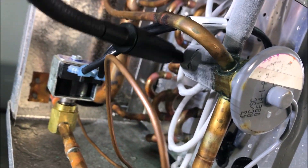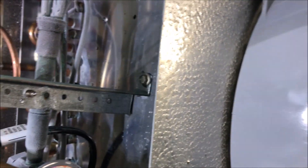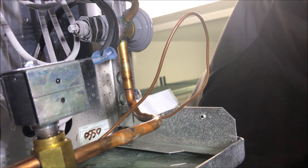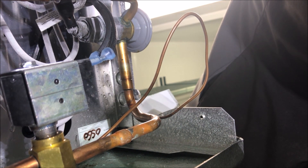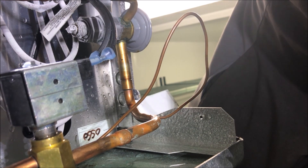Let's check this TXV distributor — no leak at the distributor. Let's go to the back of the TXV and we got a leak somewhere on the TXV here, near the stem. Let's get this camera flipped around and see if we can pinpoint the exact location of the leak. Definitely a leak near the stem.